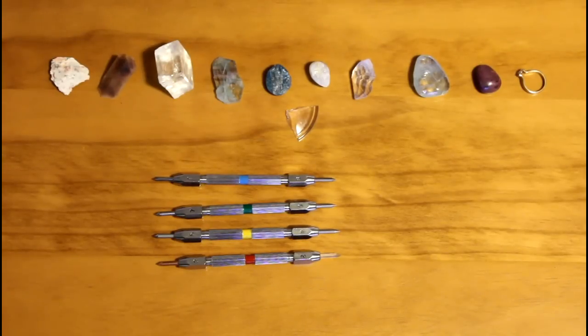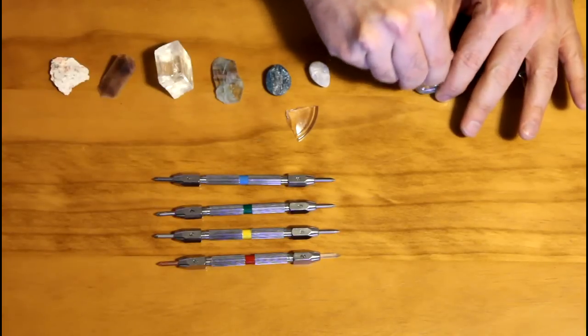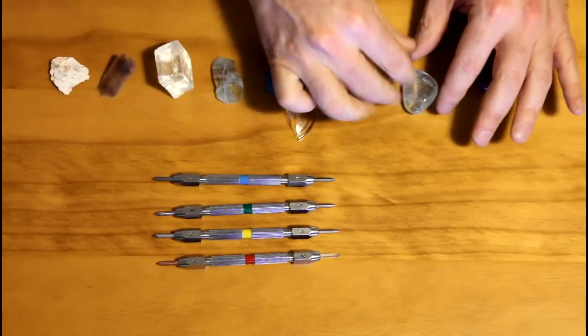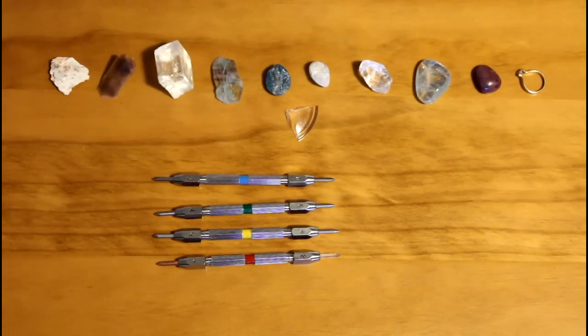The quartz minerals include amethyst, rose quartz, citrine, smoky quartz, aventurine, etc. Topaz, for example, has a hardness of 8 and can easily be tested non-destructively by attempting to scratch it with a piece of quartz. And no matter how hard you try, you simply cannot scratch the surface of topaz with a piece of quartz.